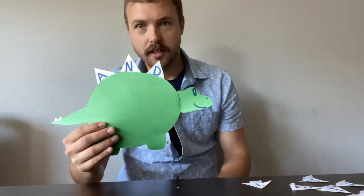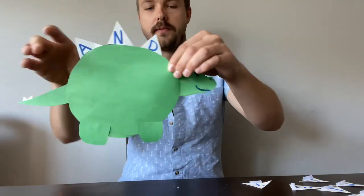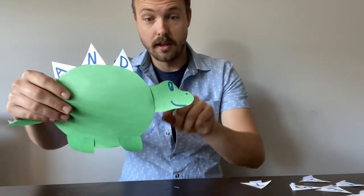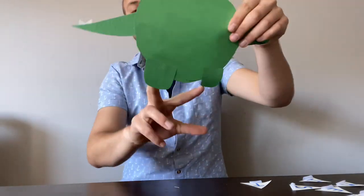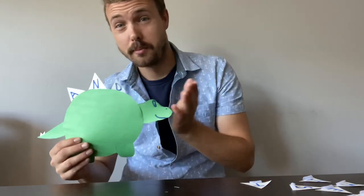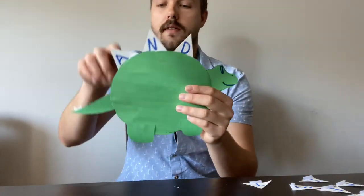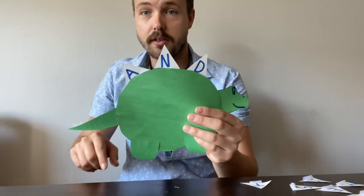Parents, all you really need to do to help out is maybe draw a circle and have the kids cut out the circle. Maybe draw a shape of a head, have the kids cut out the shape, and another shape for the tail, shape for the feet. Kids could do the cutting — probably the green class and above. Always use supervision as well. For the spikes, you just draw triangles and have the kids cut out the triangles.